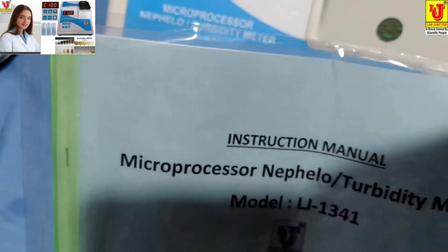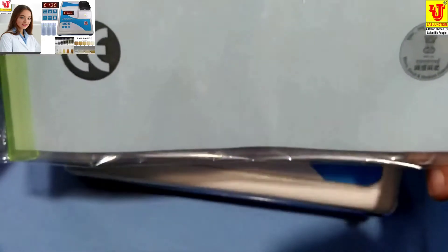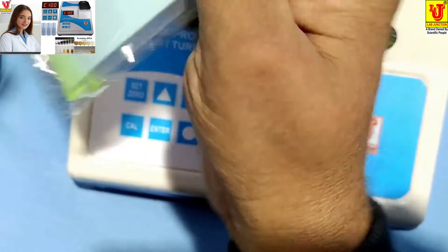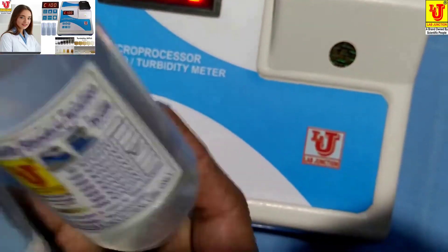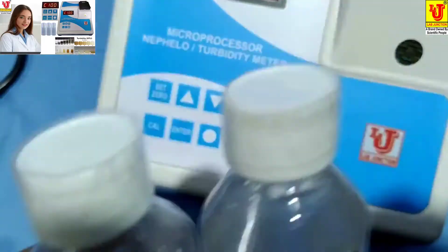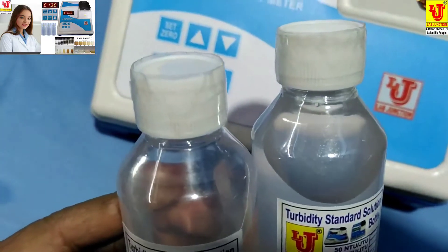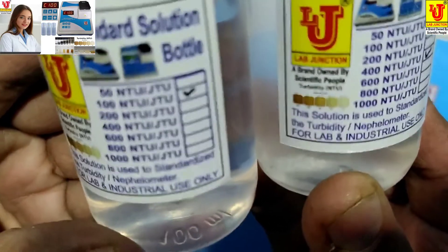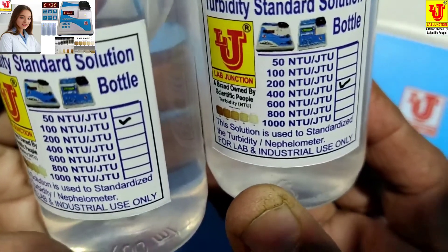Accessories also include an instruction manual, dust cover and parental card, and two turbidity standard solution bottles of values 100 NTU/JTU and 400 NTU/JTU.